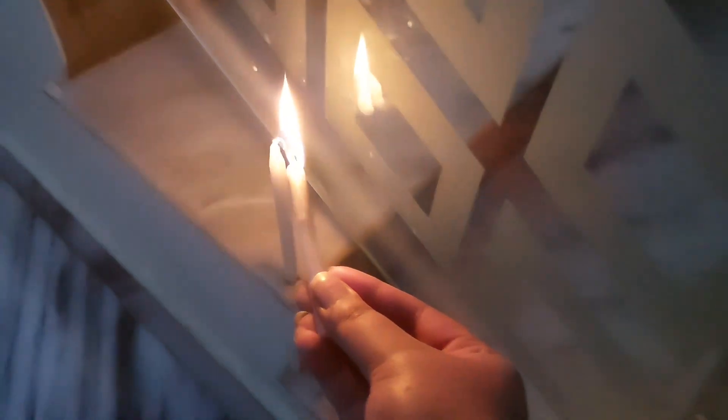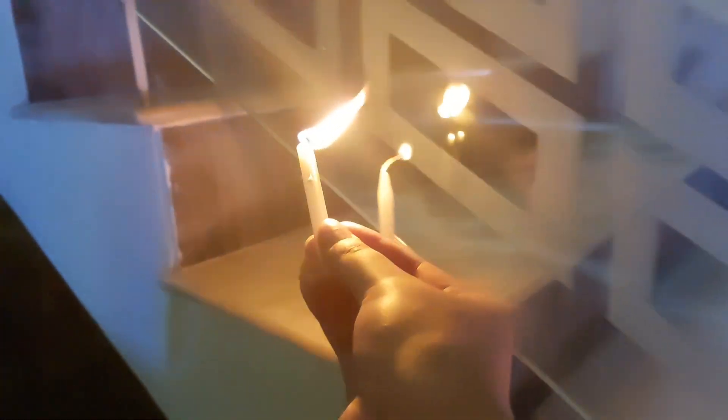Here I am, lighting up all the candles and the diyas. In the rangoli too, all the candles need to be lit up. Specially in the rangoli, there are many of my DIY candles which I made 3 days back. I am very excited — let's see how beautiful it looks when everything is lit up!